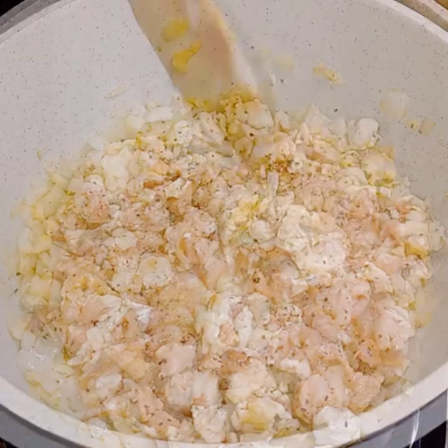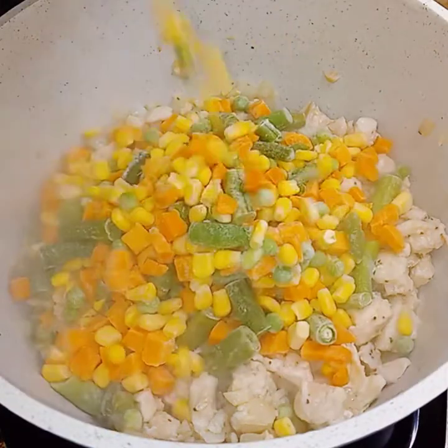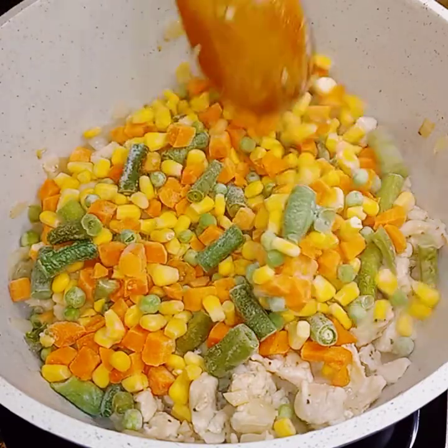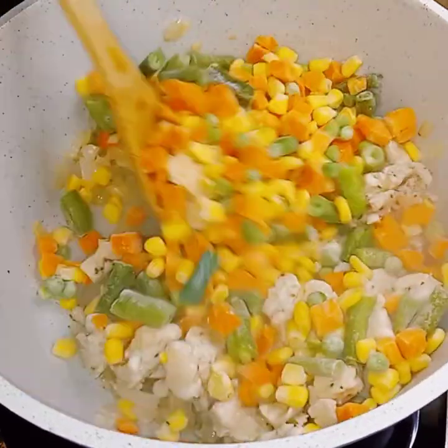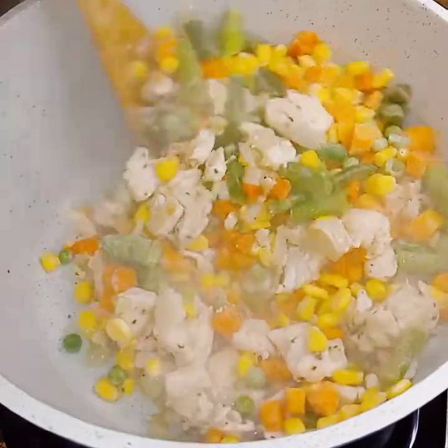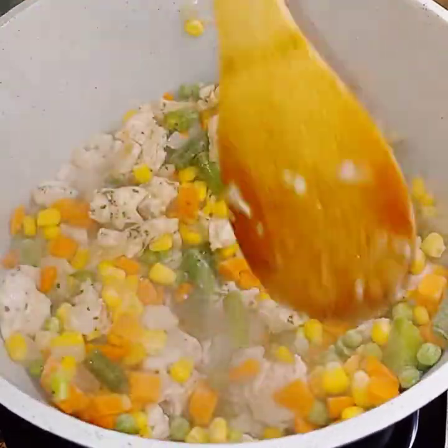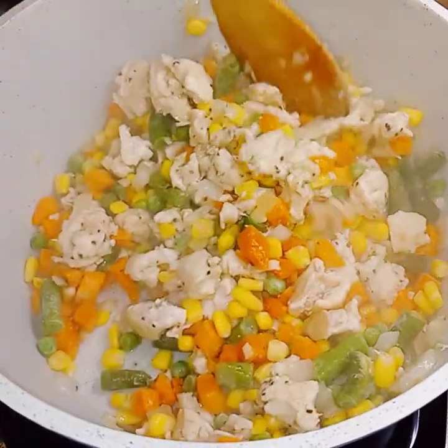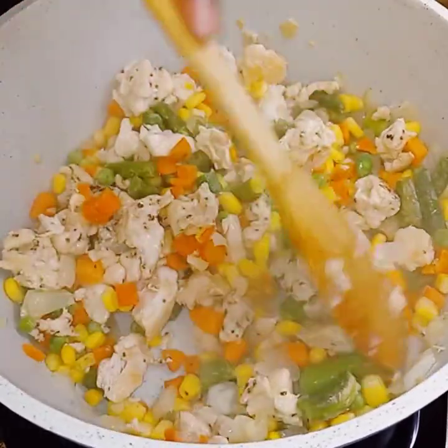Now I'm going to add in the vegetables — it's just a mixed bag of vegetables — and just let that go on ahead and cook down too. And if you need to, you can season again, because sometimes you have to season in layers, baby. So I'm just going to let this go on ahead and cook down, and I will be back.